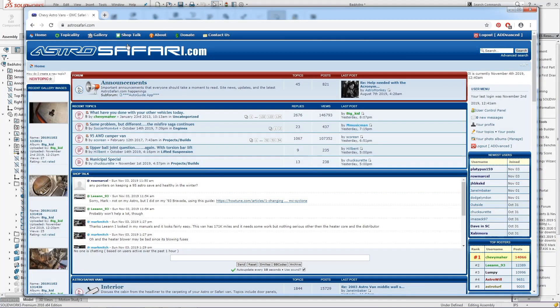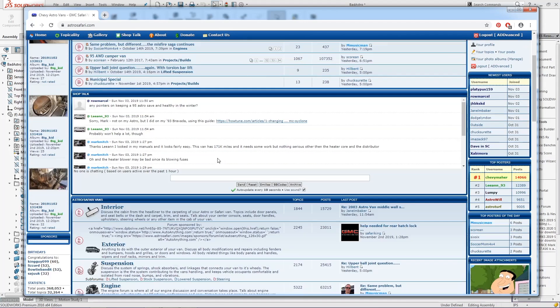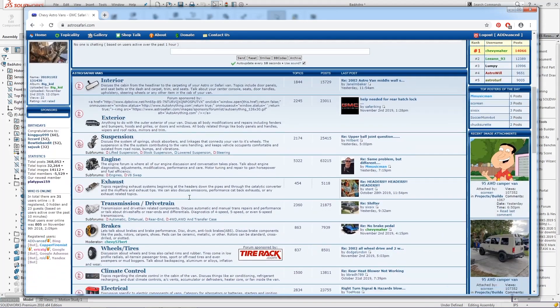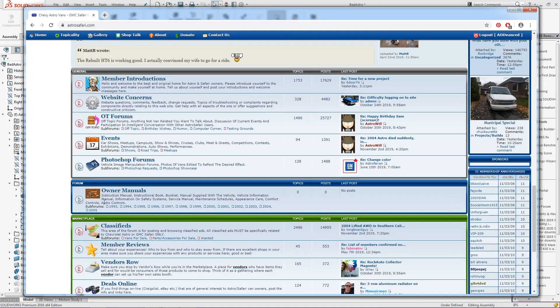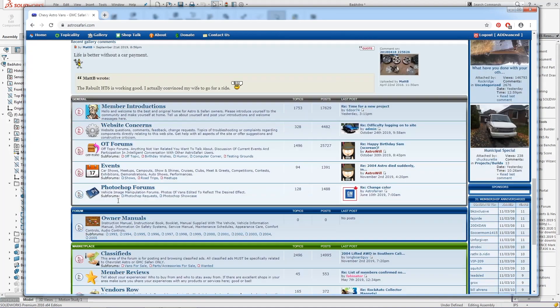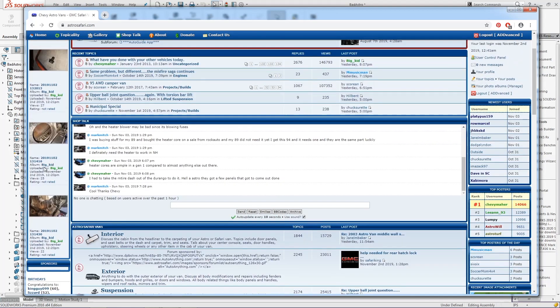So I just want to say, if you're interested in these vans, check out AstroSafari.com. They've got a ton of topics on everything you could want to know about — owner's manuals, parts, all sorts of stuff. So definitely check out AstroSafari.com.